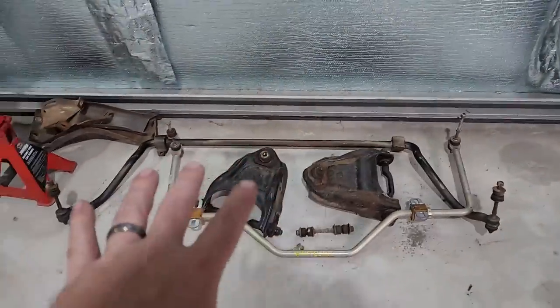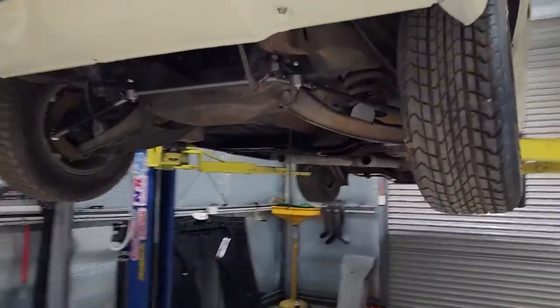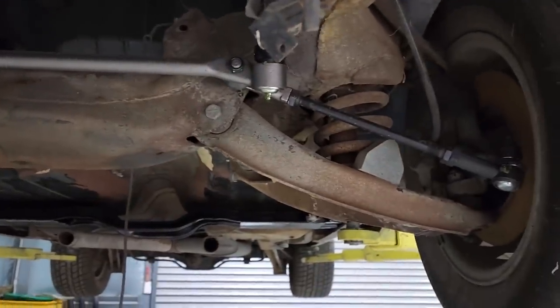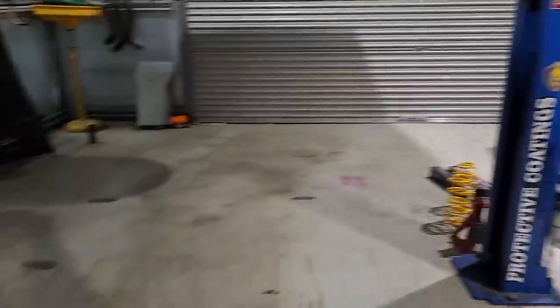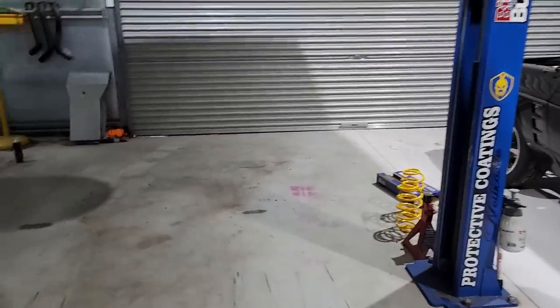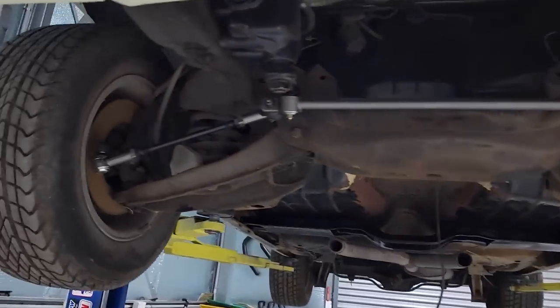I'm going to be doing that stuff — sway bars, changing those control arms. I needed low ball joints, bushes, that sort of thing, change of springs. I've got some lowering springs somewhere; I've got some rear ones as well, and new shocks for the back.